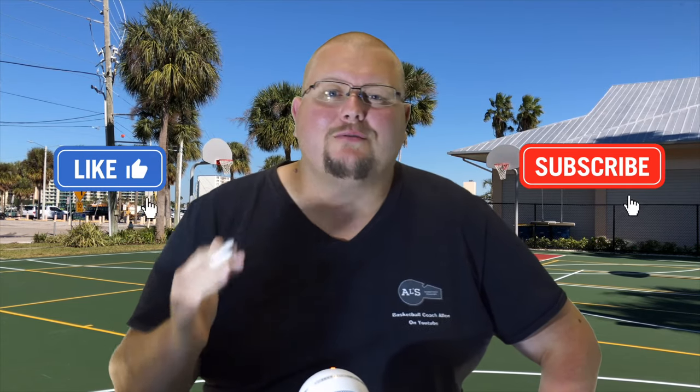Hello basketball coaches and basketball players. My name is Alan from Owls Basketball Training and today I'm going to talk to you about some read and react basketball drills. Let's get down to the clipboard and I'll show you some of these drills that you can run with your basketball team.